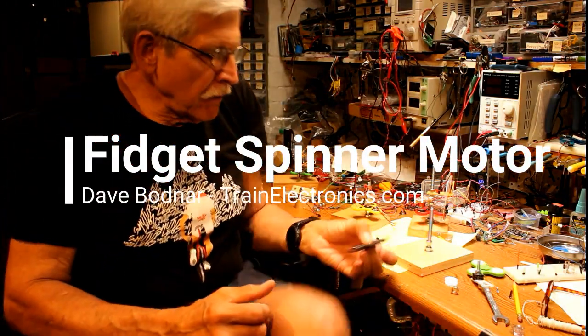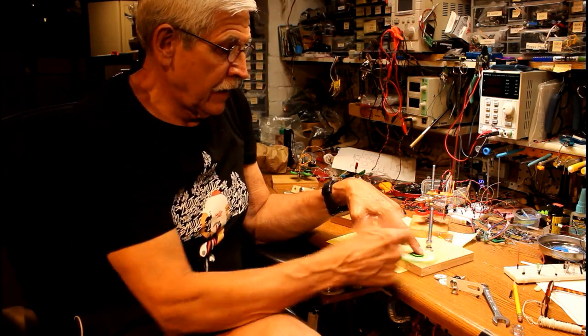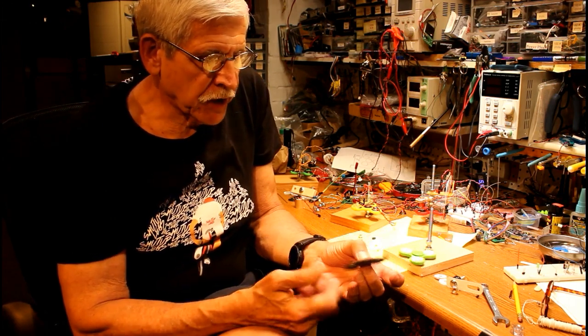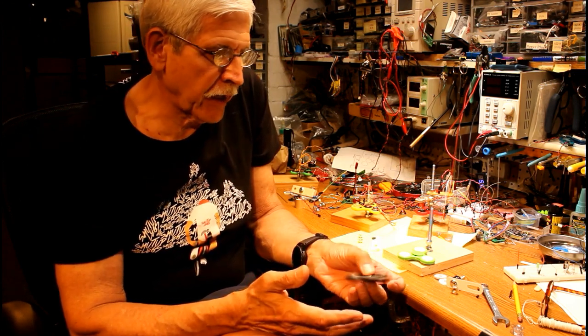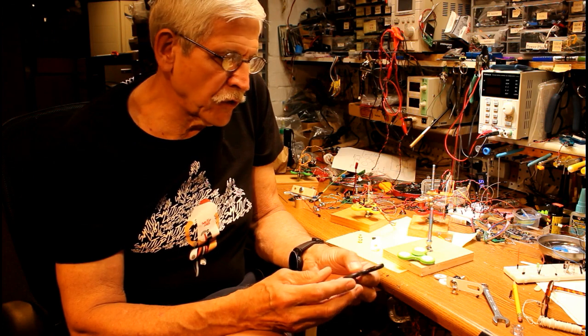I'm sure all of you have seen or at least heard of fidget spinners — these little tension-reducing devices. I bought one a couple of weeks ago just to experiment and see what it was all about. After you've spun it half a dozen times and timed it to see how long you can get the spin, it gets a little boring, so I started to think of other things you could do with this, and it brought me back to a time when I used to be a science teacher.